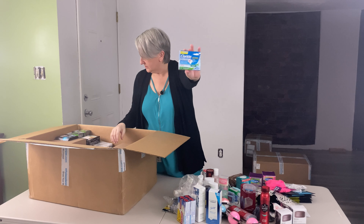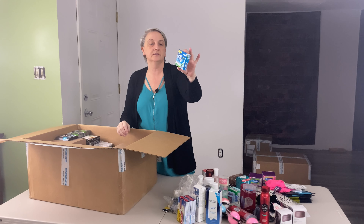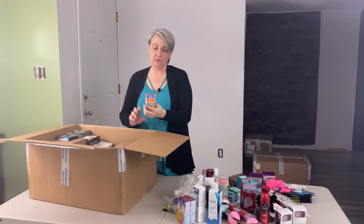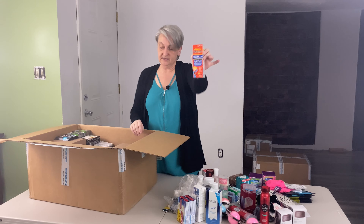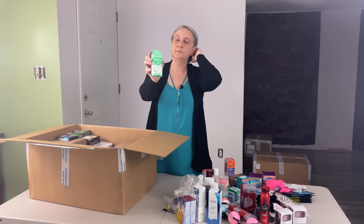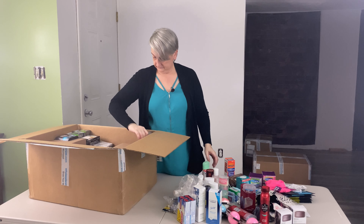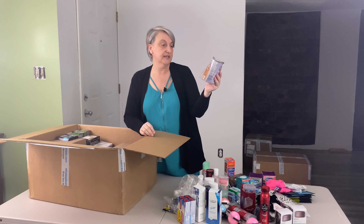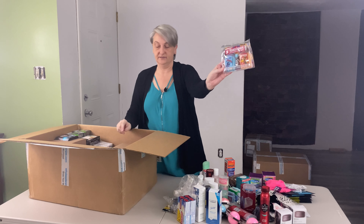I've got a Claritin chewables — I already have a listing for this so I might add it to my other ones, as long as they expire right around the same time. Children's Delsym cough and cold nighttime. I've got Mitchum natural deodorant. Transformers — it's a little kit, it's hand soap, lip balm, and hand sanitizer. That's cute.